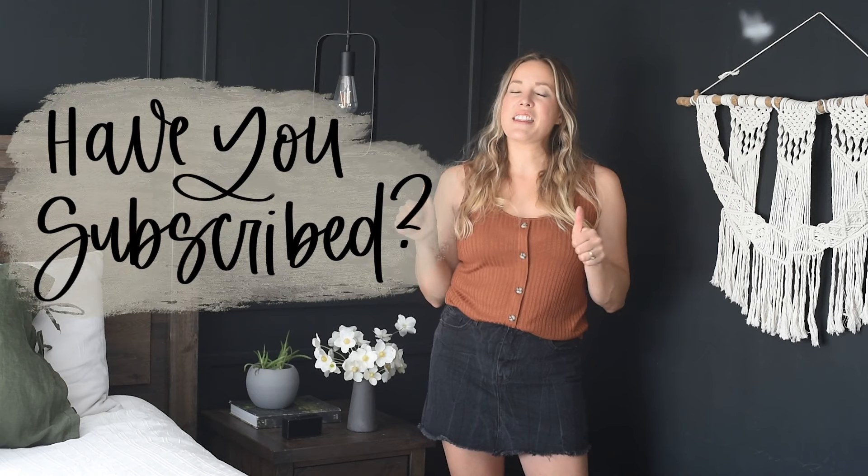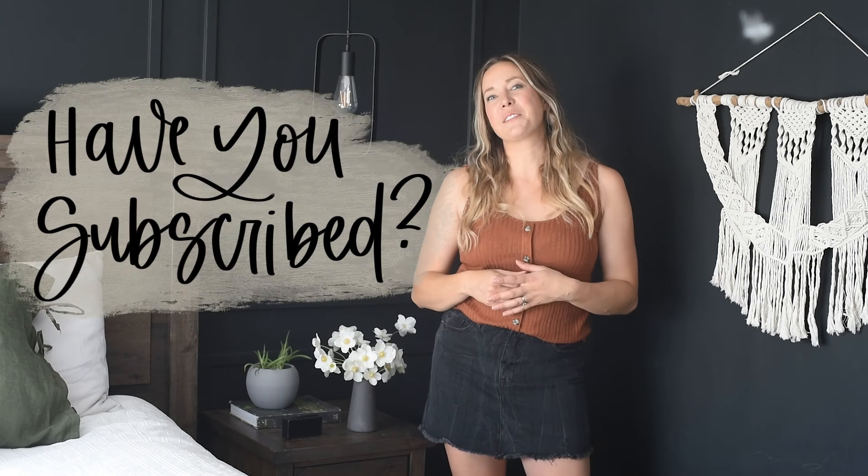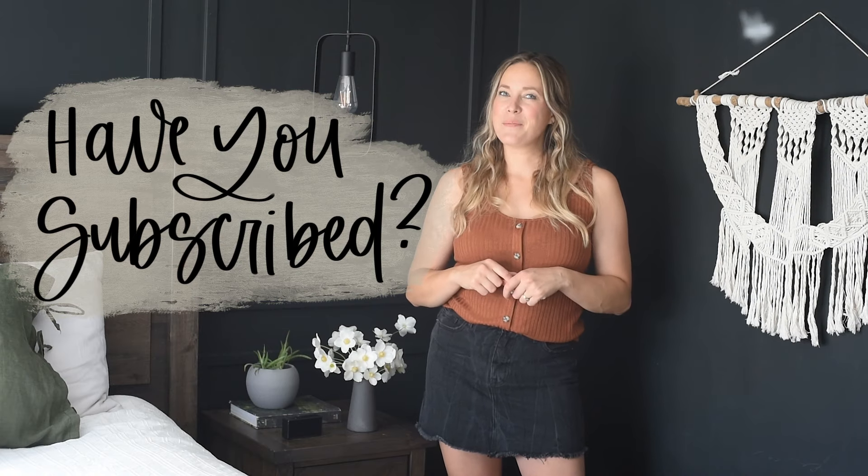Thank you so much for watching. I hope you enjoyed this video. If you did, make sure to give it a thumbs up and subscribe so you don't miss any more DIY or home decor videos. You can also hit that bell to be reminded about new videos. I would love to hear from you in the comments — what's your favorite part? Mine is the mirror. I'm super happy with the mirror.